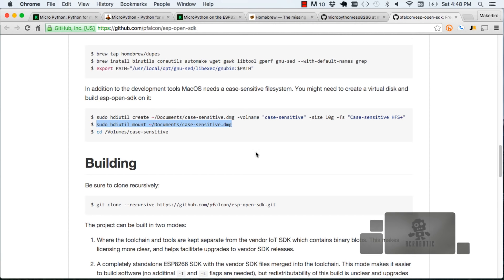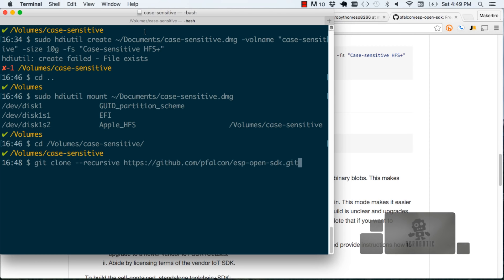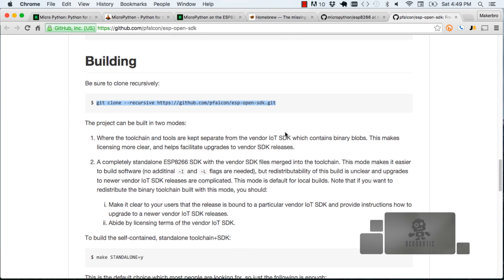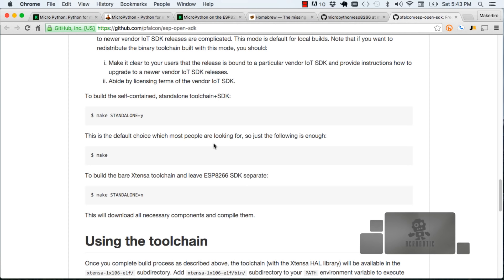Now we can actually get to build the tools that we later use to compile the firmware we're going to load onto the ESP8266. We're going to follow the README on the repository and clone this entire repository onto our system. Once it's done, you can change directory into the repository you just cloned. There are two modes in which we can compile the toolchain. The first one is standalone, where everything is included — the compiler and the SDK for the ESP8266. The other mode is non-standalone where the toolchain and the SDK are separate. We're going to choose the standalone mode.